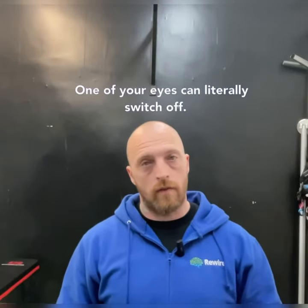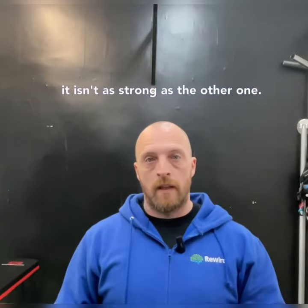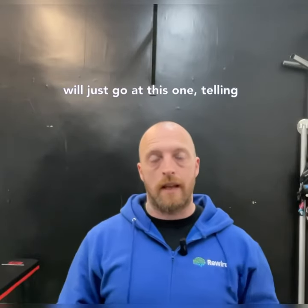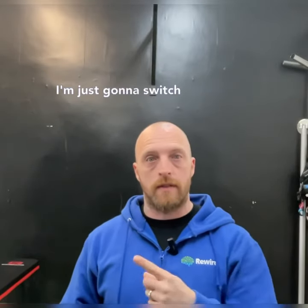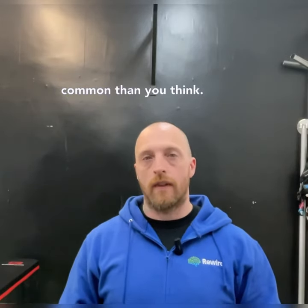One of your eyes can literally switch off if it isn't as strong as the other one. So instead of trying to get information from both eyes — one not being as good as the other — the brain will just go, this one's telling me better information, I'm just going to switch this other one off. It's called visual suppression and it's more common than you'd think.